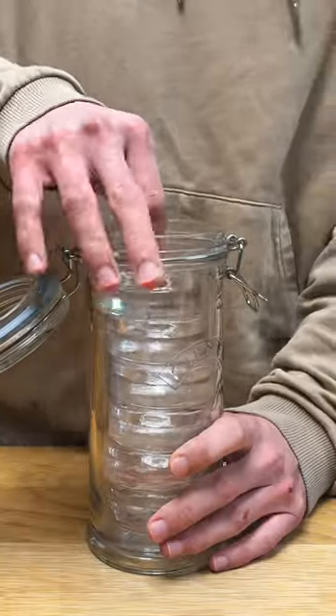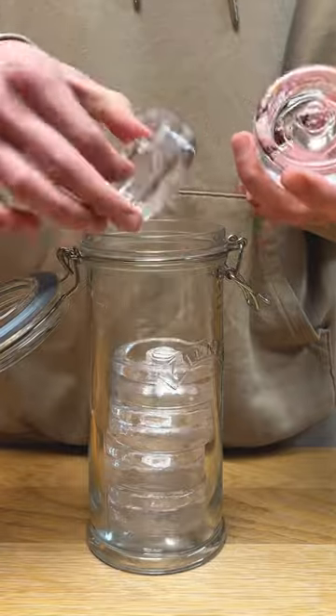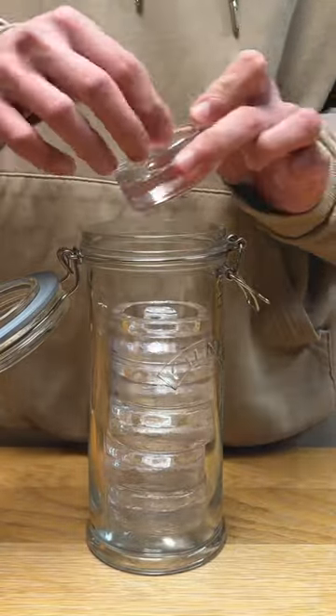Whenever I can, I try to use a fermentation weight. Try to buy ones made from glass or ceramic, as these are non-reactive, reusable, and won't stain or smell.